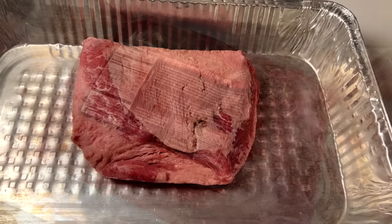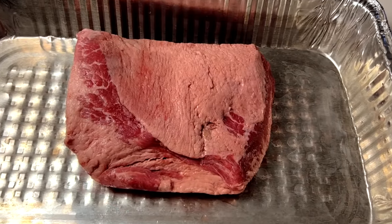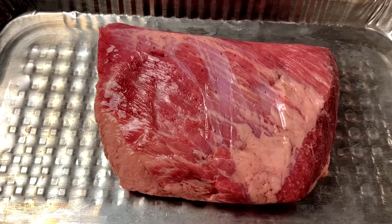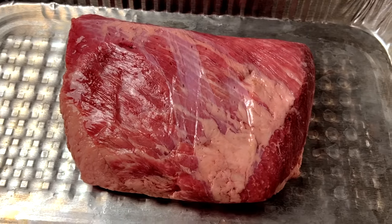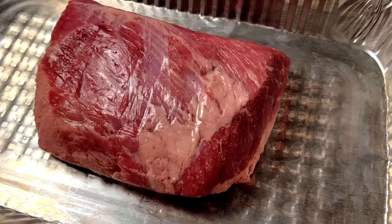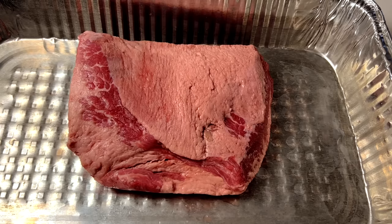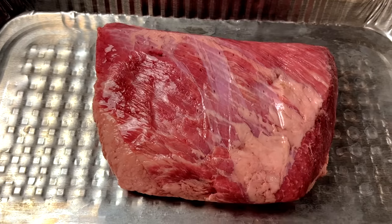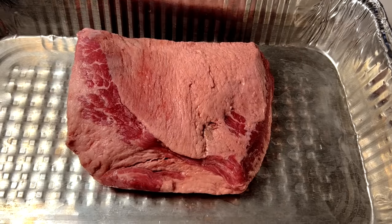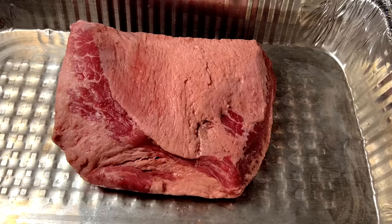Take it out of the packaging and set the seasoning packet that comes with it aside for now. Give the corned beef a good rinse under cold running water and get off any excess salty brine from the outside surface. After this, pat it nice and dry with some paper towels. You'll notice just like on a regular brisket, there's a fat cap side and a leaner meat side. I've never had to trim any fat from these prepackaged corned beefs as they're usually pretty well trimmed already.